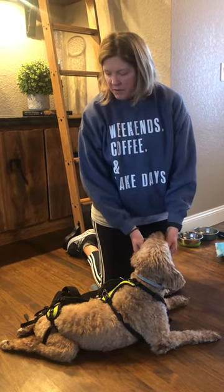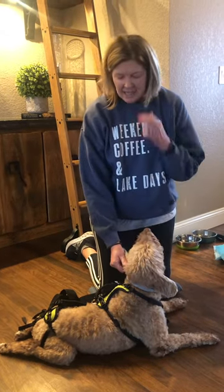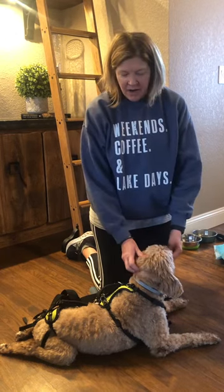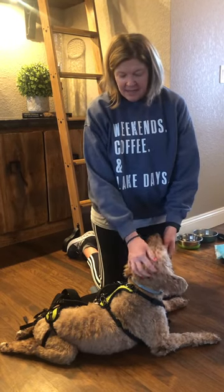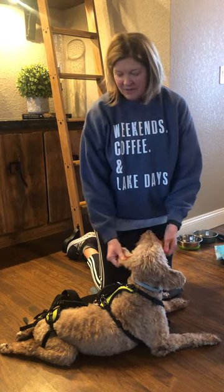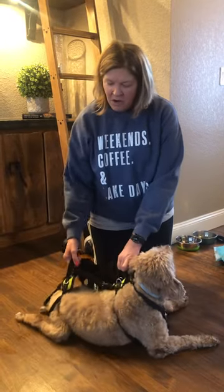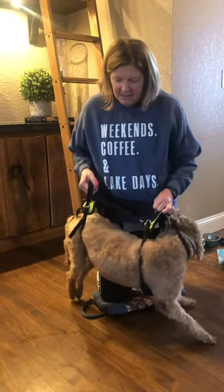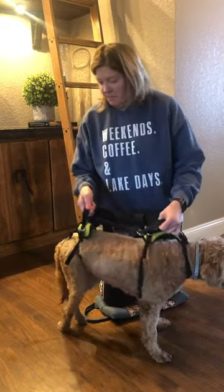So she needs her bladder expressed. I wanted to make this video to help others out there who have dogs in similar situations, because there was a lot of trial and error and I've learned some techniques that help. So first of all, if you are dealing with a dog that has become paralyzed...